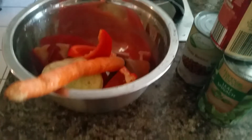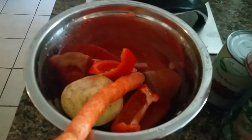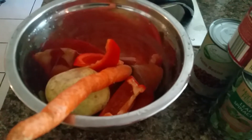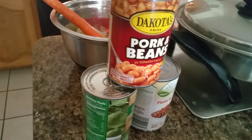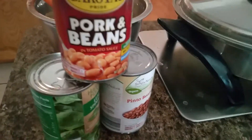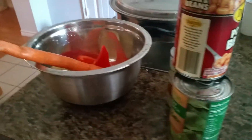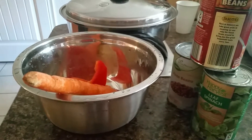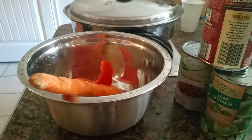I'm planning to mix in potato, carrots, and capsicum. I also found in my cabinet pork and beans, celery, and pinto beans, which I might try to mix in. It depends on how I plan this one — this is a no-recipe meal that I'm preparing tonight.